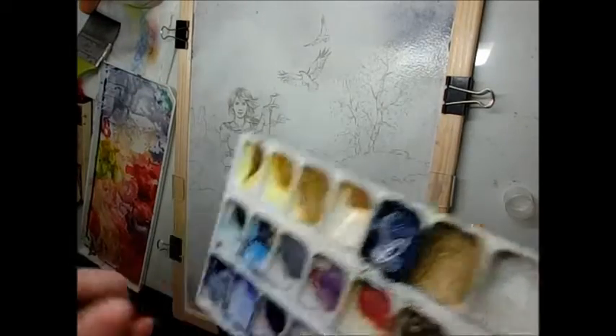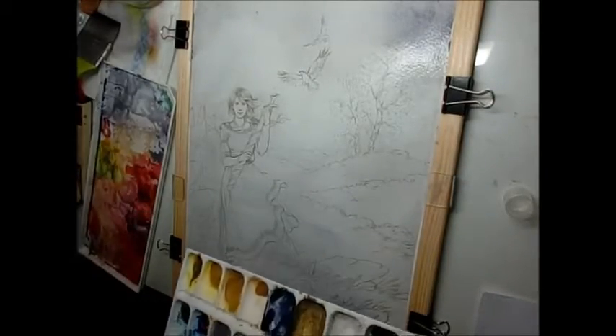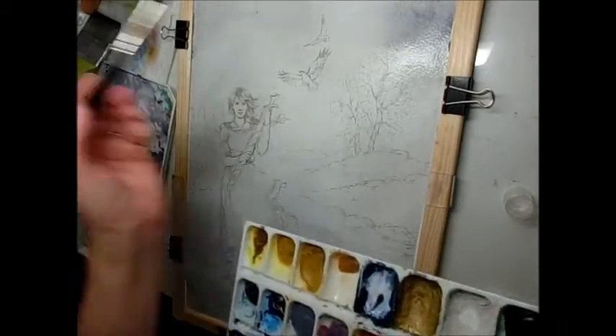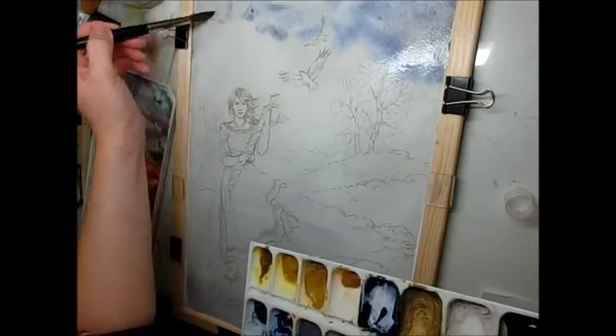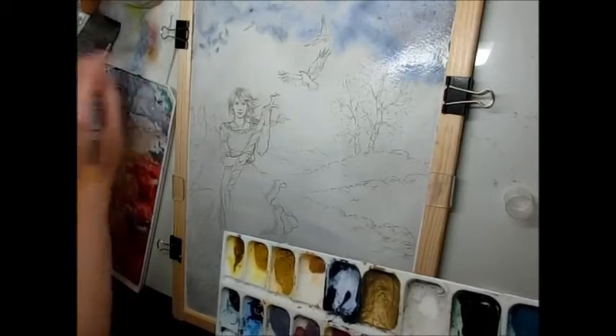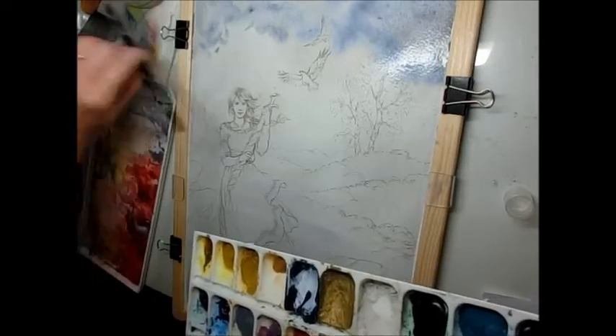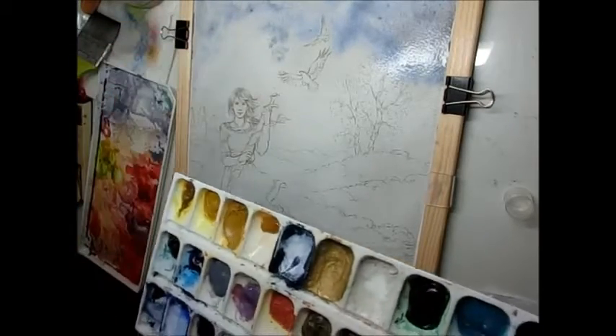Now, while this is still wet — not absolutely soaking wet but still glistening, as you can see in the sky there — I paint on the next layer of sky, a bit more blue in there, and spraying it again to make sure it dissolves nicely.